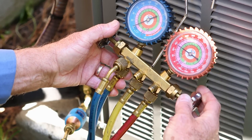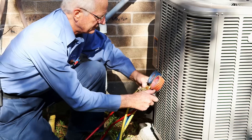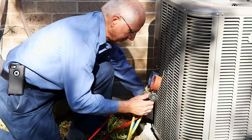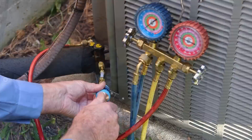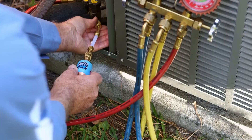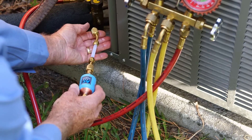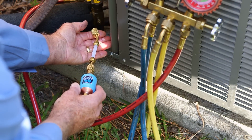Step 4. Make sure the manifold high side valve is closed. Wait one minute for the yellow hose and the AC Leak Freeze Pro injector to equalize to suction pressure. Disconnect the yellow hose from the AC Leak Freeze Pro injector, then disconnect the AC Leak Freeze Pro injector from the suction service port. Discard or recycle the empty injector.